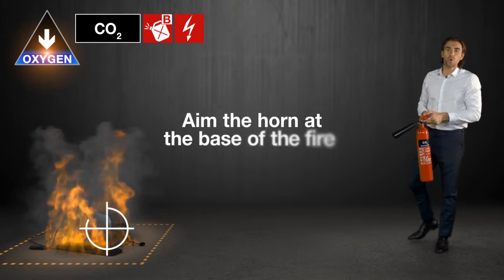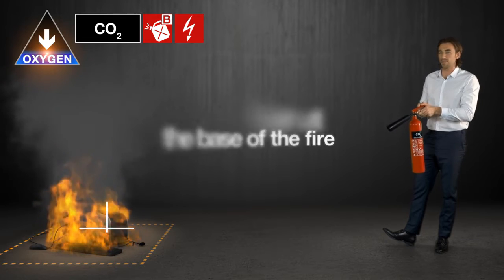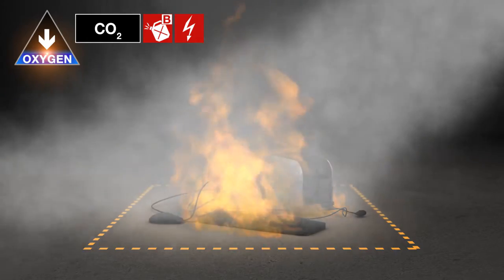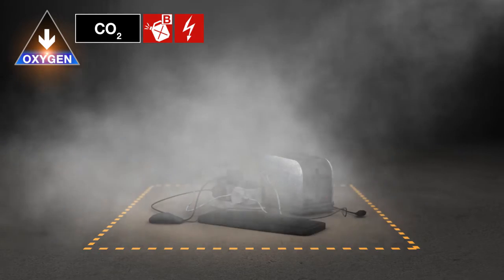Then aim the horn at the base of the fire and squeeze the handle as you walk towards the flames. Once the flames are out, step back and keep discharging the extinguisher until you're a safe distance away.